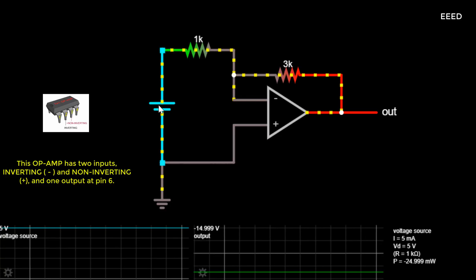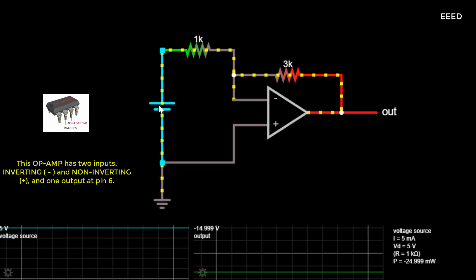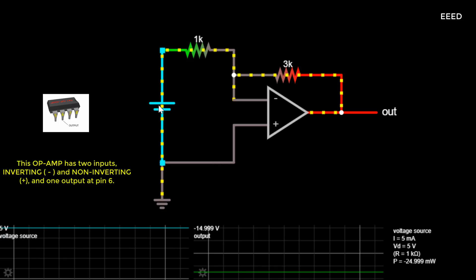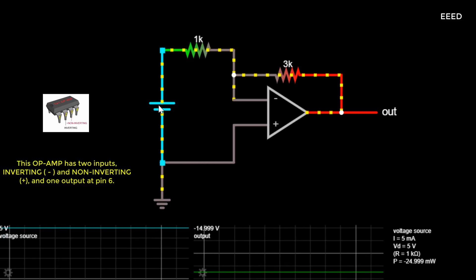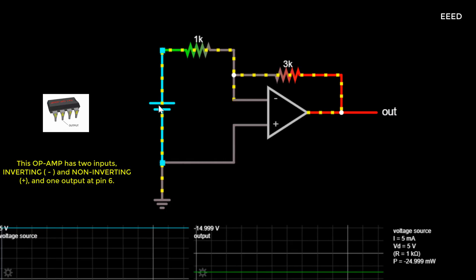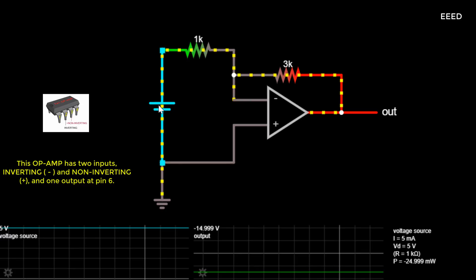Inverting Operational Amplifier. The inverting operational amplifier configuration is one of the simplest and most commonly used op-amp topologies. We saw in the last tutorial that the open-loop gain, Avu, of an operational amplifier can be very high — as much as 1,000,000 (120 dB) or more.